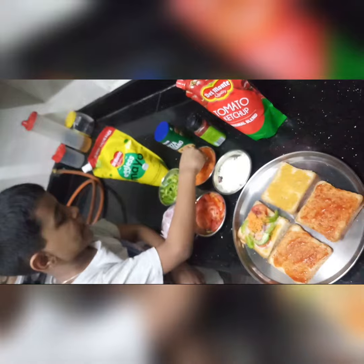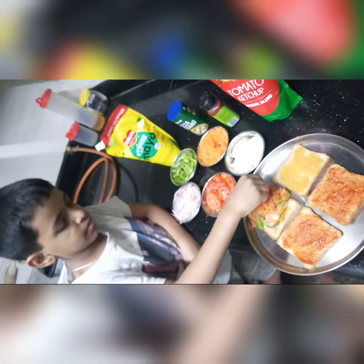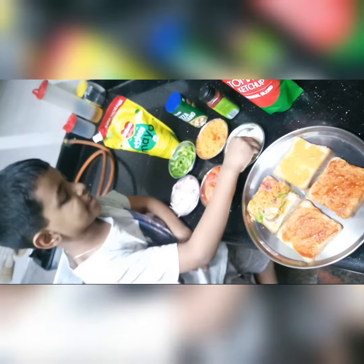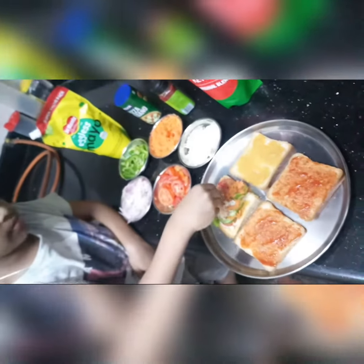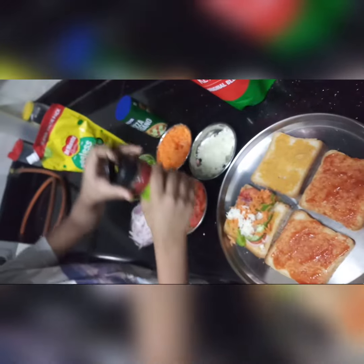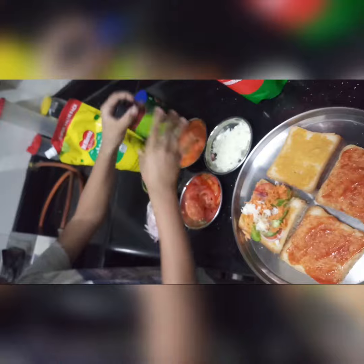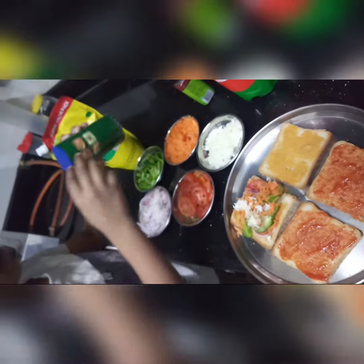Remember to take a lot of carrots. And now some carrots. Now some grated cheese. Next let's add some chaat masala and some oregano.